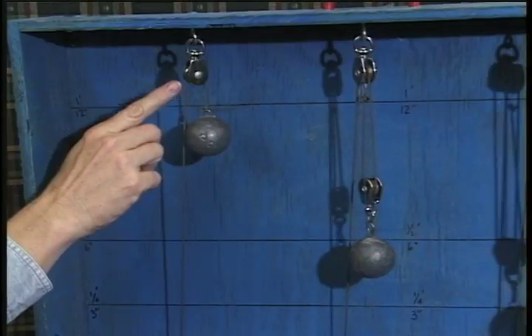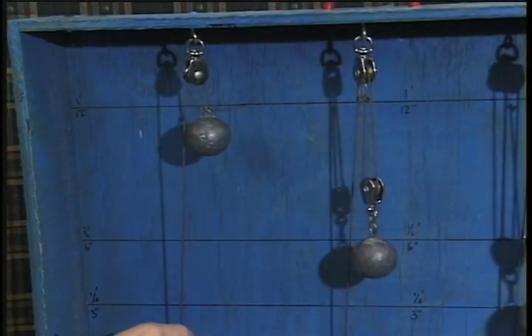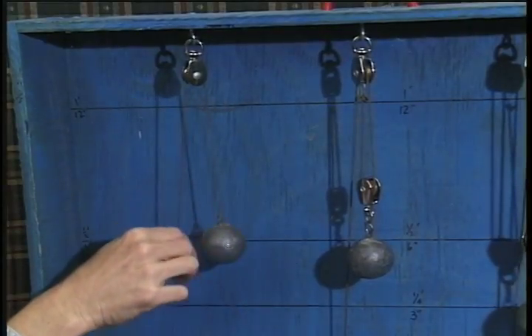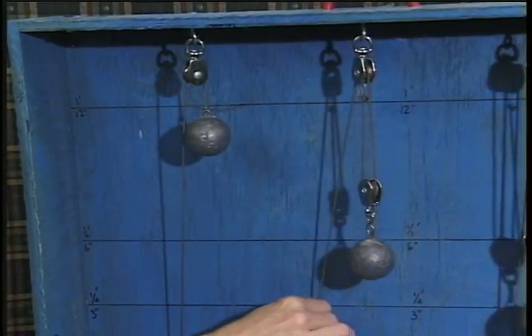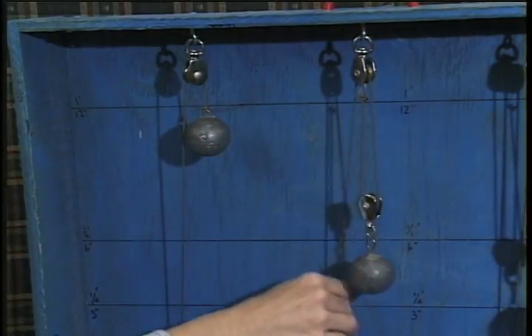There are fixed pulleys and double pulleys. This pulley just changes the direction of the force. This pulley changes direction and increases the force, but it doesn't lift the load very far.